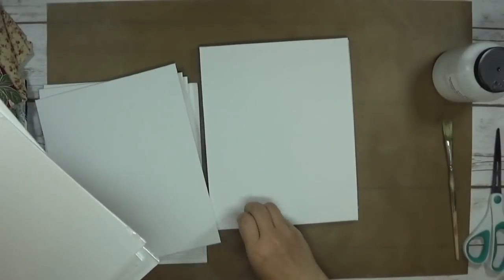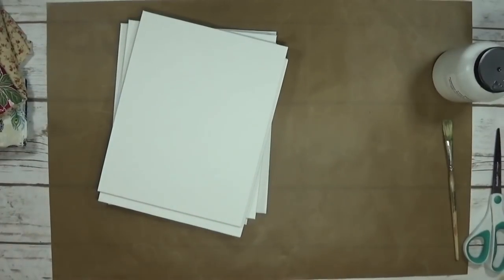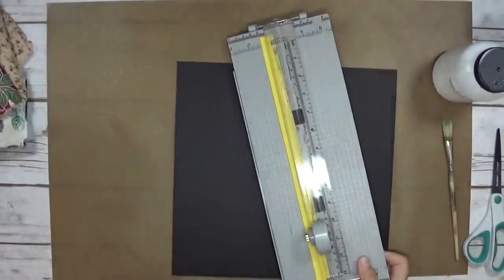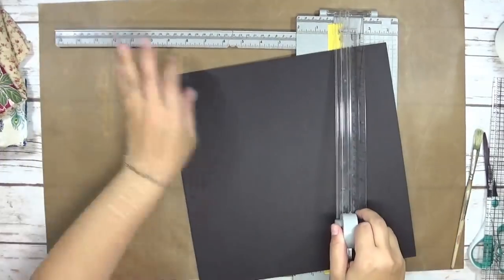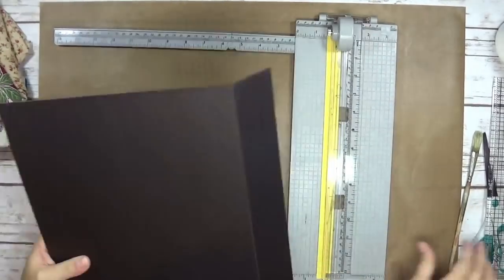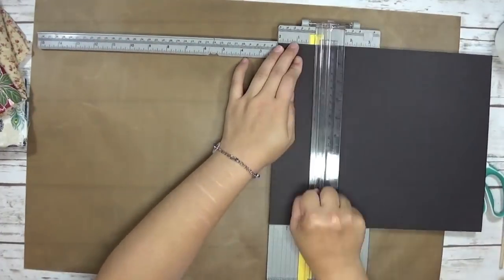This is just something I figured out and wanted to share. These canvas boards come in different sizes — these ones are eight by ten, ones I've used before are nine by twelve, and I have another pack that are five by seven. I'm going to be using the eight by ten and turning them into a journal hardcover.